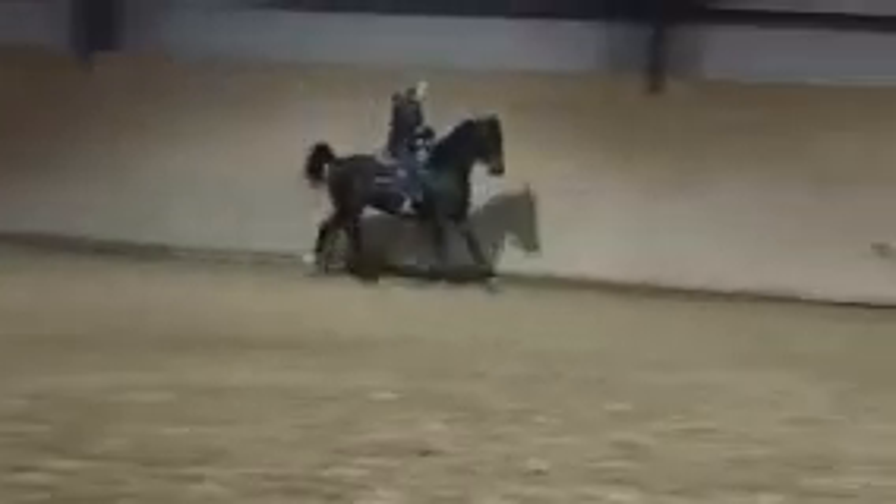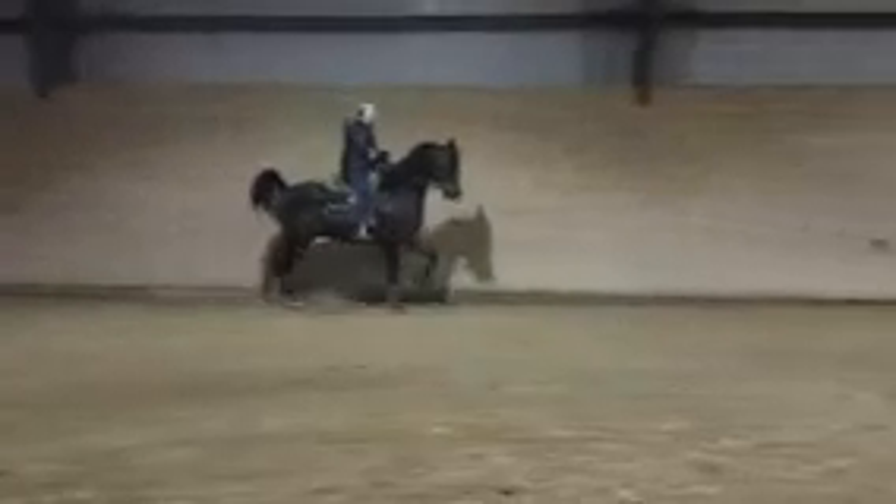Doesn't that look pretty, him coming out of there? With as gifted a neck as he has, I'd like to hinge it. Good job.